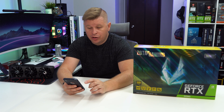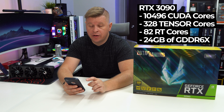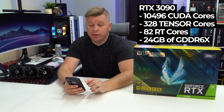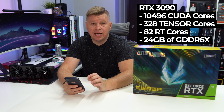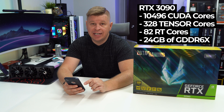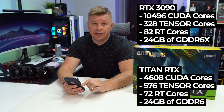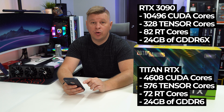Let's first talk about specs. The RTX 3090 has 10,496 CUDA cores, 328 Tensor cores, 82 RT cores, and 24 gigabytes of GDDR6X memory. That is a very nice upgrade over the card it is replacing, the Titan RTX, which only has 4,608 CUDA cores, 576 Tensor cores, 72 RT cores, and 24 gigabytes of GDDR6 memory.